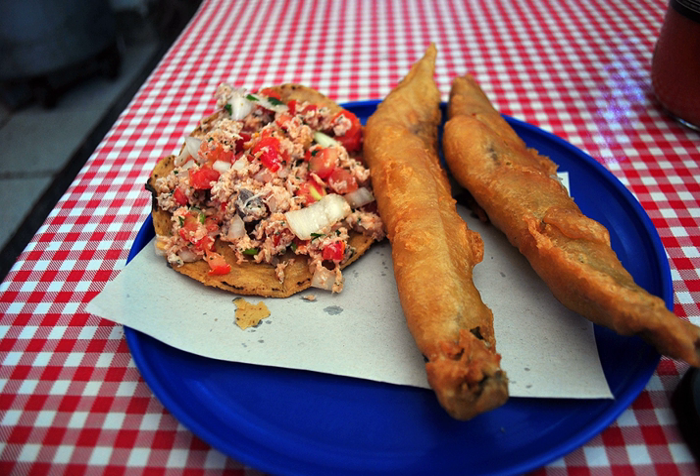See also: Pescadito frito (Spain), Fish and chips (UK).